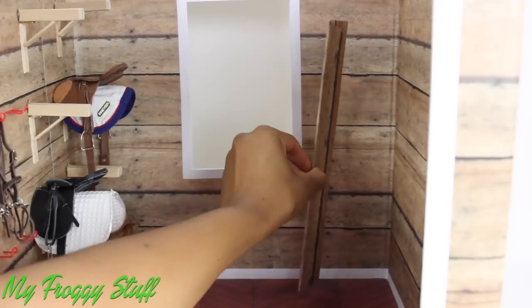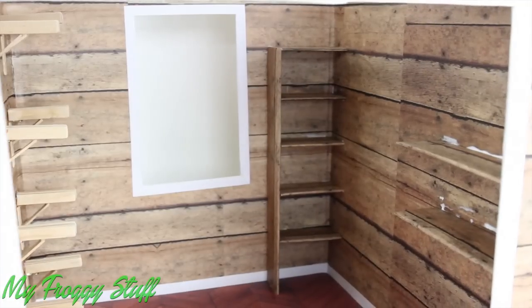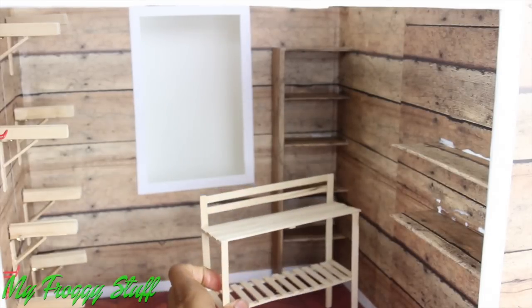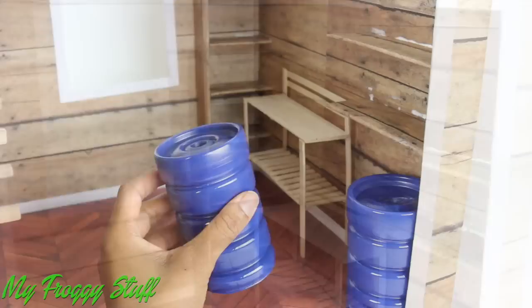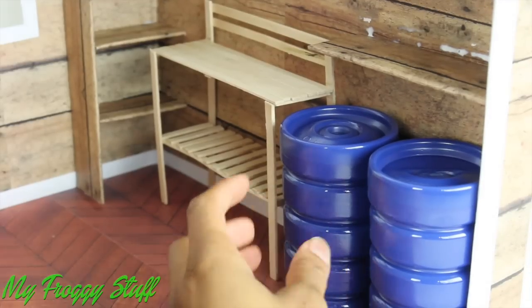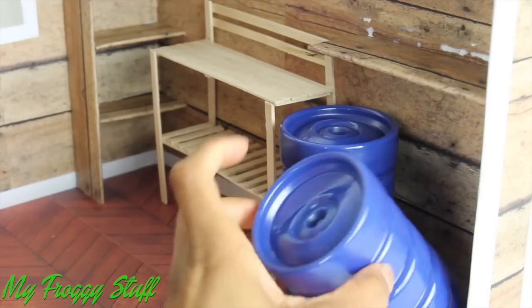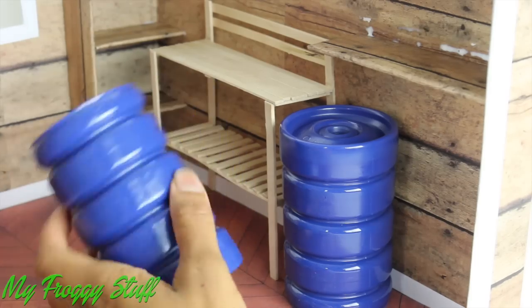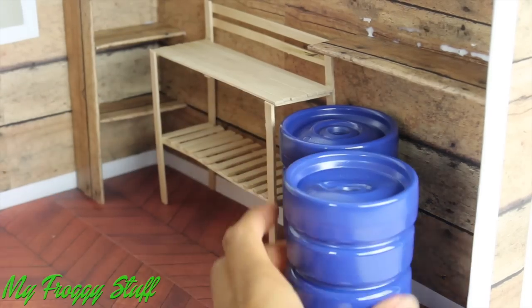Then I glued covered cardboard to the back wall to make some shelves. We modified the gardening table from our secret garden to be a work table. We made some barrels from our trash can video, and we're going to say they're filled with alfalfa pellets and oats. I can actually put stuff in them on the other side, and I might get around to that later. Right now they just look like they're closed barrels.